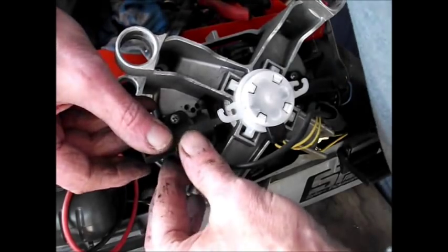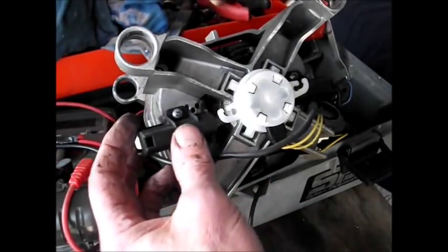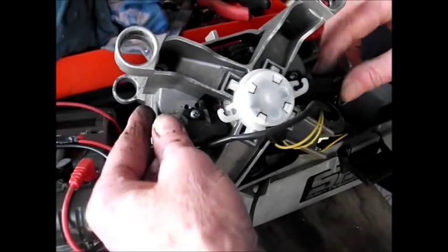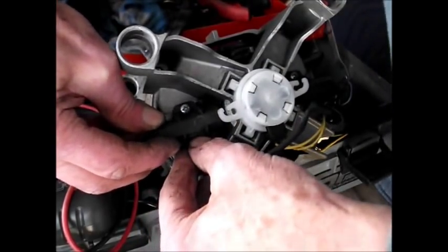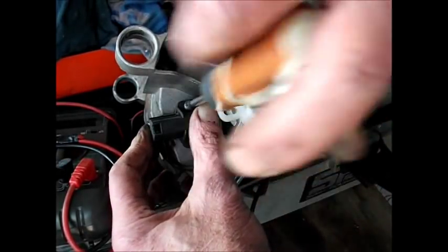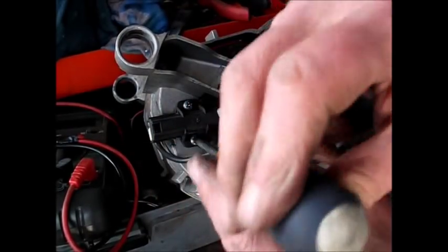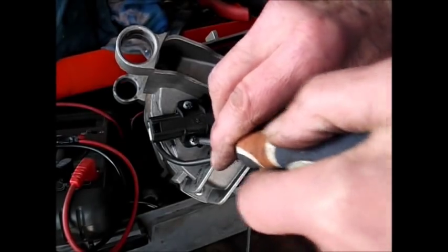Don't touch the commutator with your fingers. If you do that, you'll put some grease or muck on the commutator off your fingers, and then you will have a problem. They're quite simple to replace - you don't have to take the motor out to replace the brushes. I'm just taking it out because we're stripping the machine down. And as I say, I'm not going to spend any money on this at the moment until I can be absolutely sure that the fault lies elsewhere other than the module.